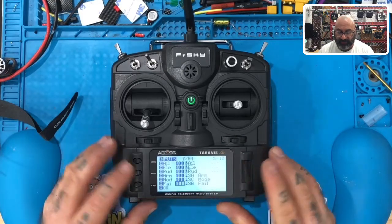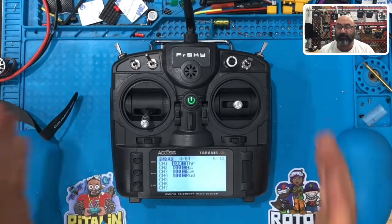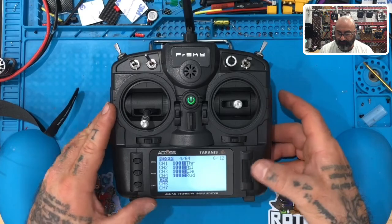Now that we're done with the input screen, the next thing we want to do is hit page. We're on page 5 of 12 and we're going to go to 6 of 12. This is going to be the mixer, which tells the radio what to do with those specific switches. Channels one through four are already set for us, so we're going to go to channel five and click it.